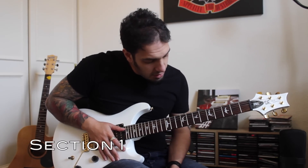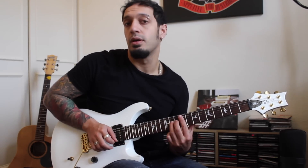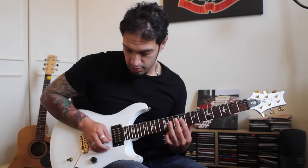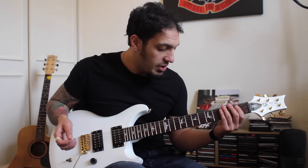Alright, let's take a look at the first section. I want to slide from 9 to 11 on the third string. And when I get there, I'm going to add that slight semitone bend in and out. After that, I want to jump back to 9 of the third and then roll to 9 of the fourth, with a gentlemanly vibrato on the 9th of the fourth.